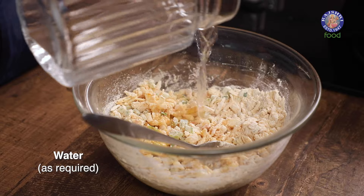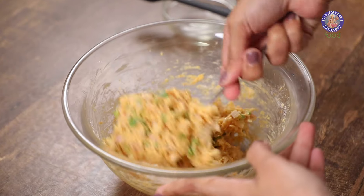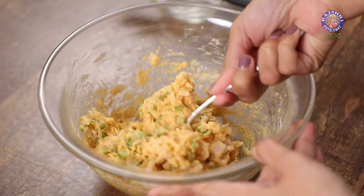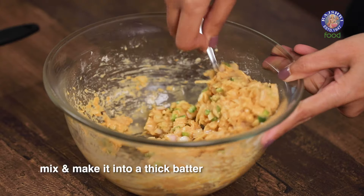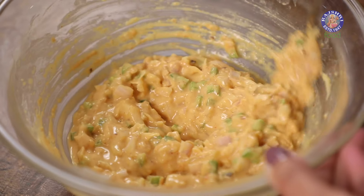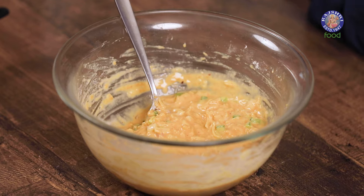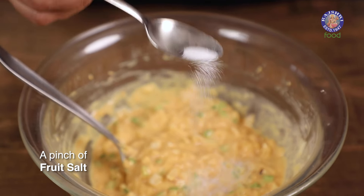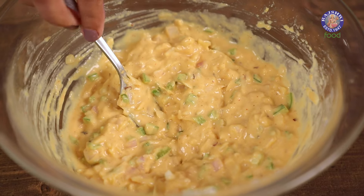I'm going to add water 3 tablespoons at a time. When you add water, the vegetables will also start releasing their moisture. And here we have a nice thick batter ready. Before we start making the appam, I'm going to add a pinch of fruit salt to make sure they're nice and soft, and quickly mix it. Our batter is ready.